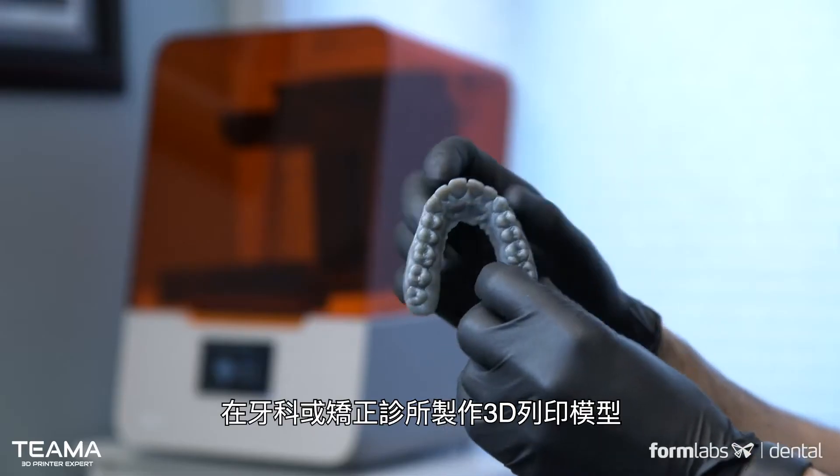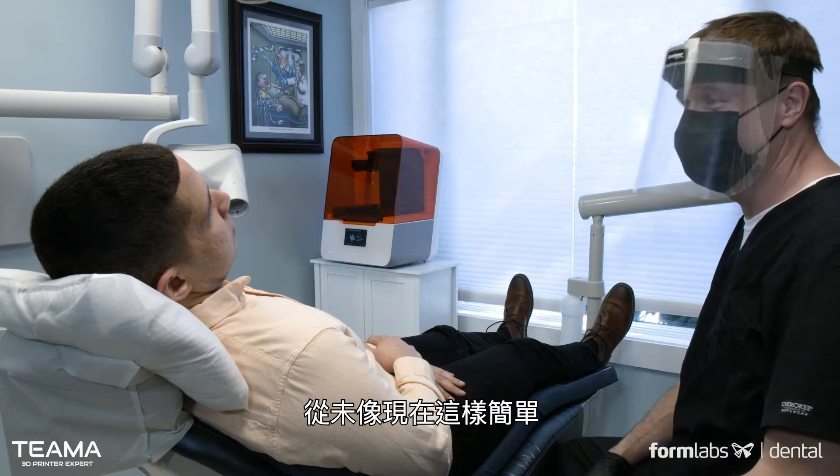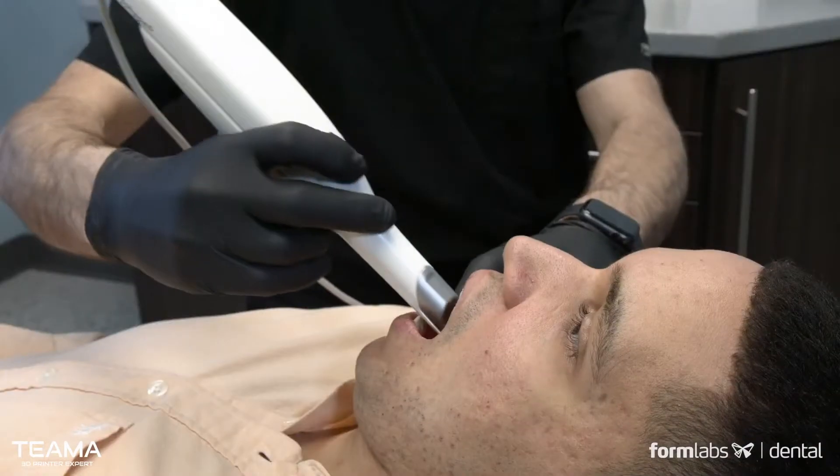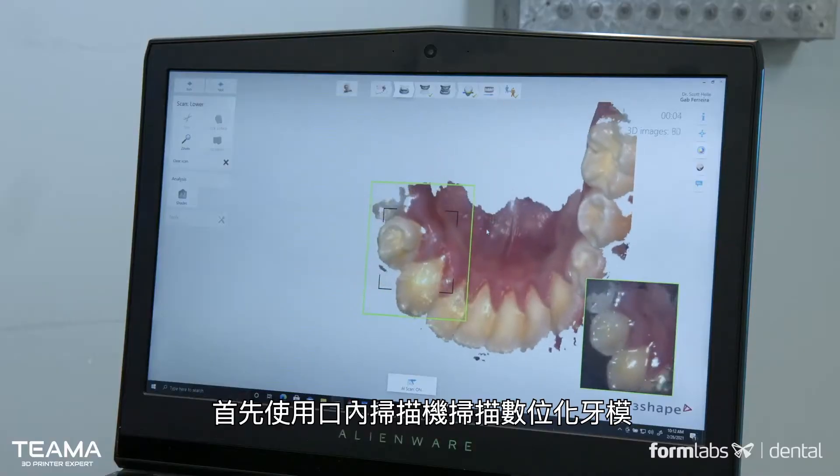It's easier than ever to make 3D printed models in a dental or orthodontic office. Here's how it works. First, take a digital impression with an intraoral scanner.